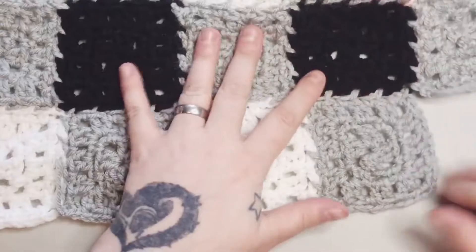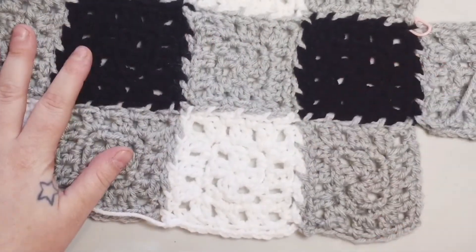Snip off anything remaining, and no longer have to worry about your stitches unraveling in the wash or through wear.